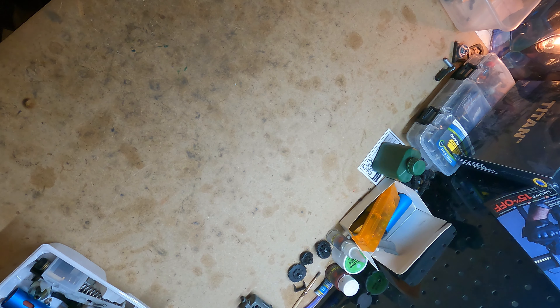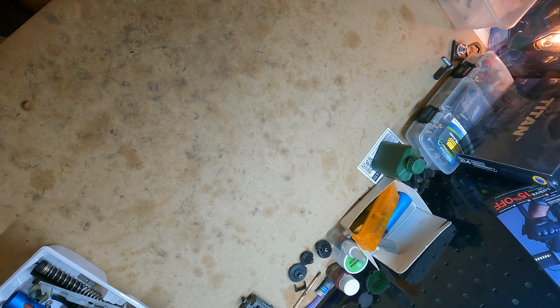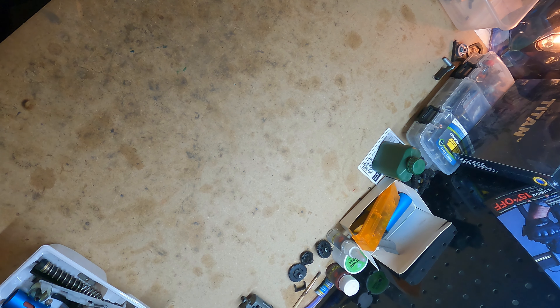Oh, there we go. All right then, I guess we're recording. Hello fellas, hello airsoft peoples.